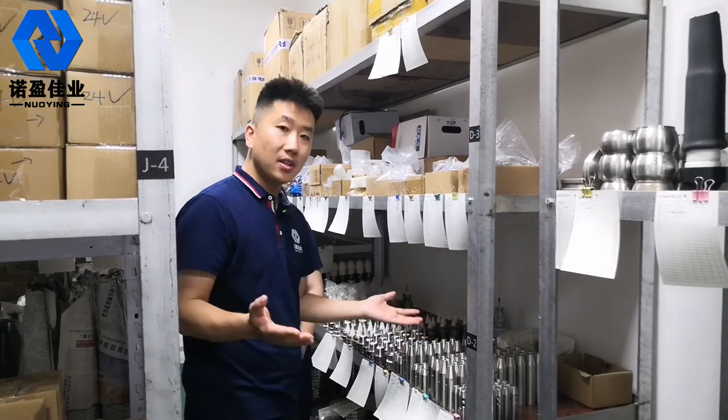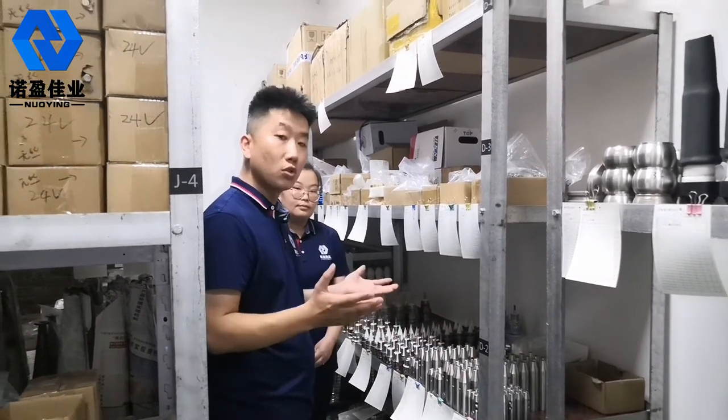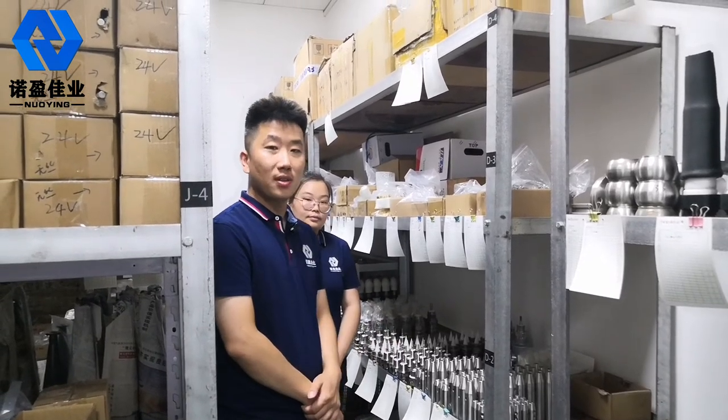That's the end of the information about our storage room. Thanks for watching. Bye-bye.